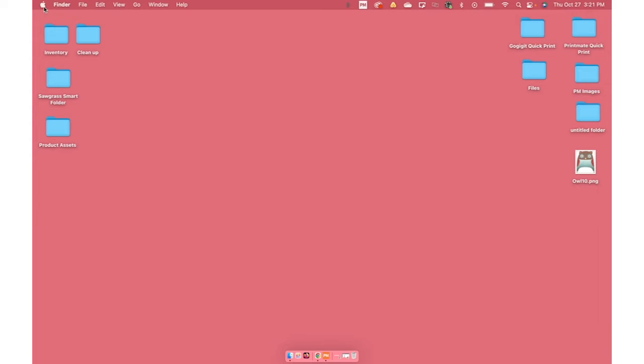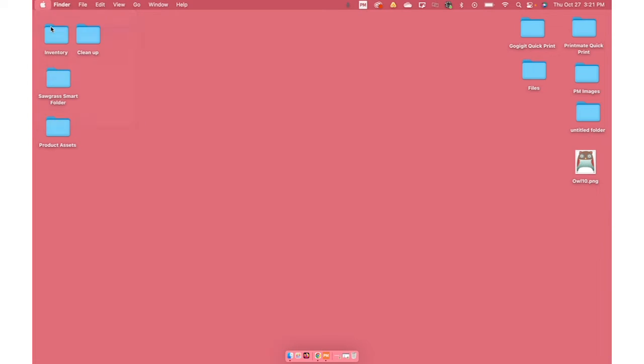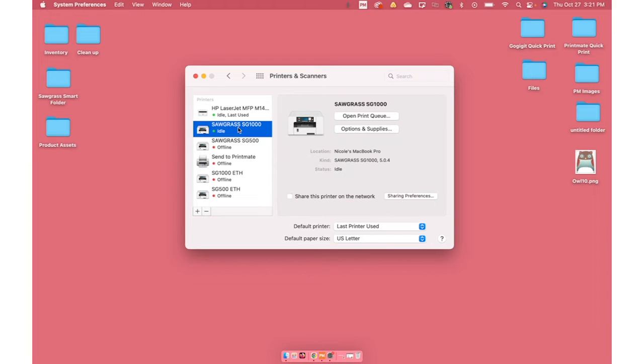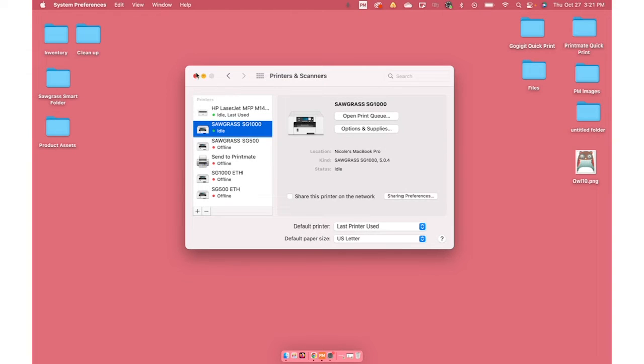Now that we've got your bypass tray set up, I'm going to show you how to add your bypass tray to your Mac. Begin by clicking on the Apple icon up top and then hit System Preferences. Then you're going to hit Printers and Scanners. Find your 1000, and then hit Options and Supplies. Then go to the Options tab and just select your bypass tray unit and press OK. And that's all you've got to do.